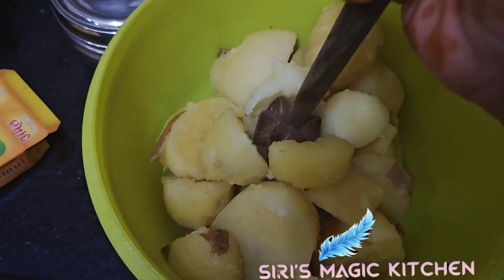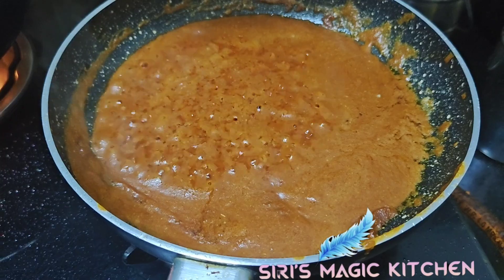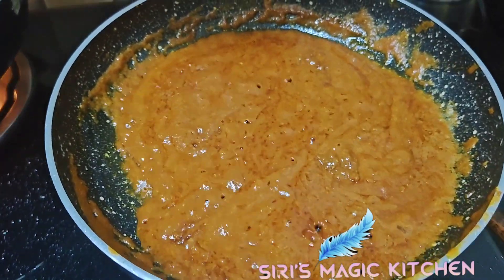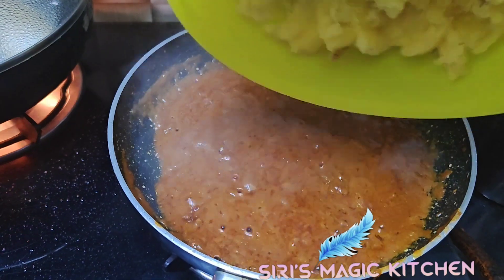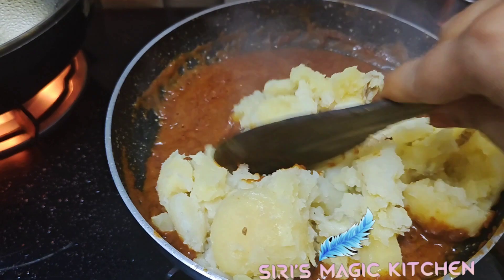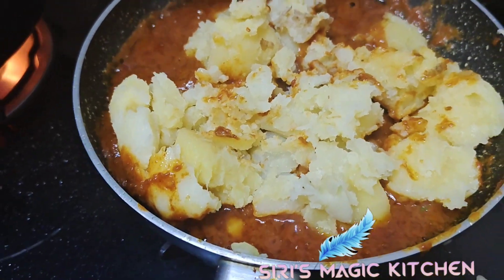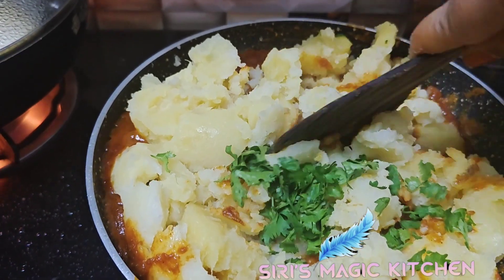Now our potatoes are boiled well — let us mash them and add them into this mixture. This recipe will taste quite different with the chutneys and cheese flavors — trust me, the output will be very nice and delicious. Combine the potatoes well with the masala, then add some coriander leaves.